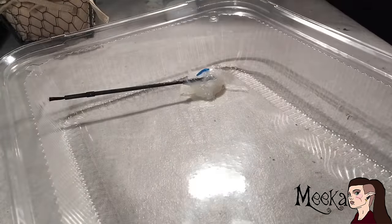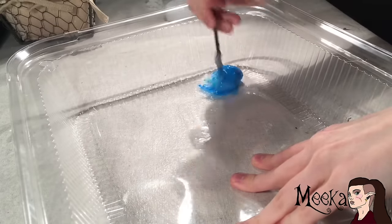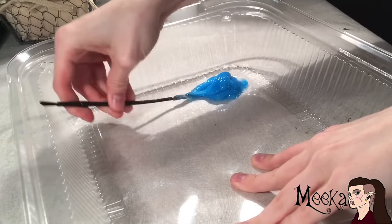Now put a tiny amount of blue paint on it and mix it up. I mean it when I say tiny — if you use too much paint, the silicone will not dry, like ever. I learned that the hard way.